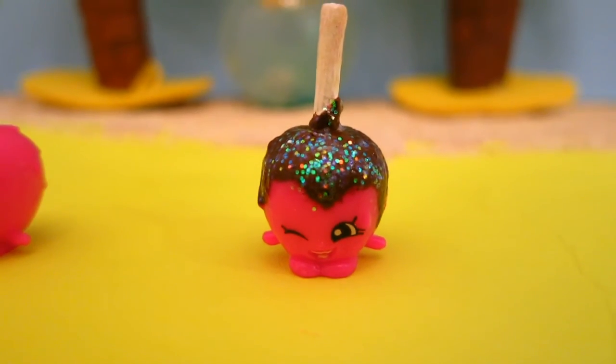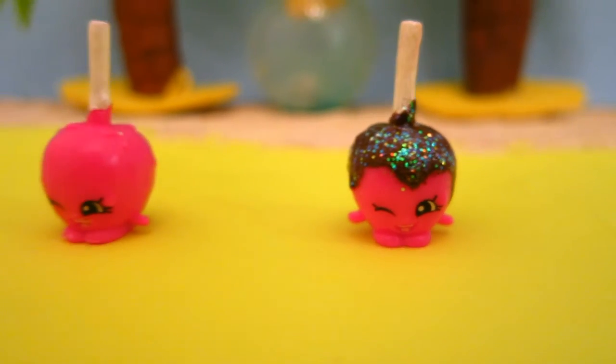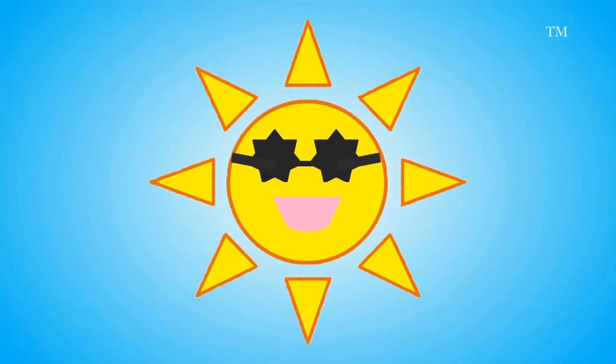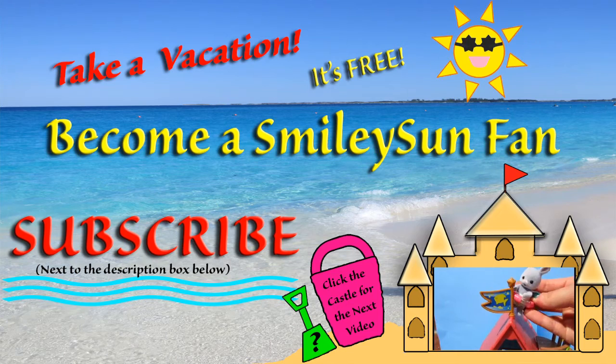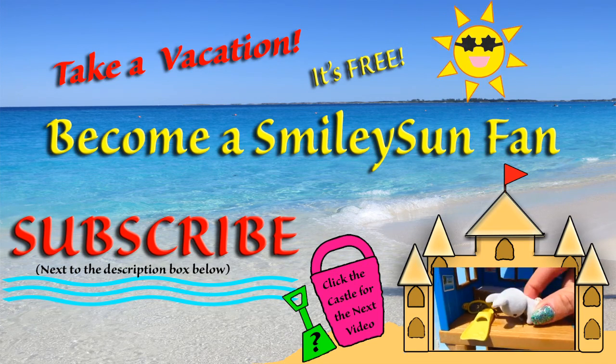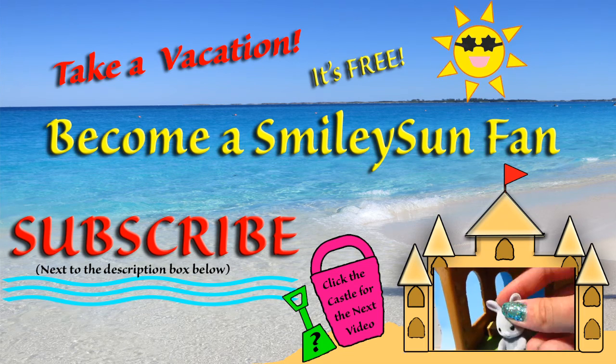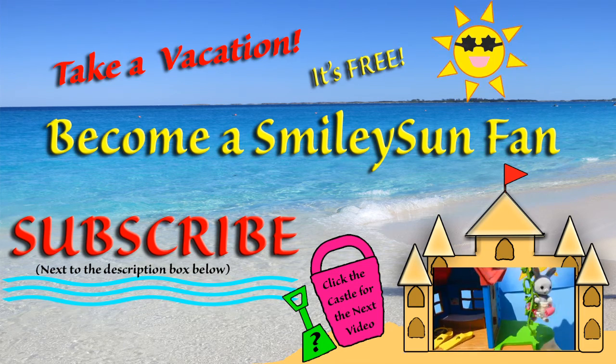Bye Smiley Suns, see you in my next video. Click the sandcastle to see another Smiley video. Click the shovel to see a mystery video.